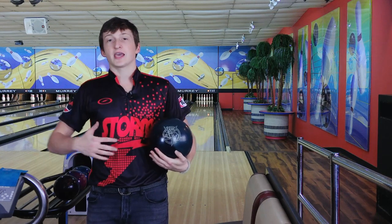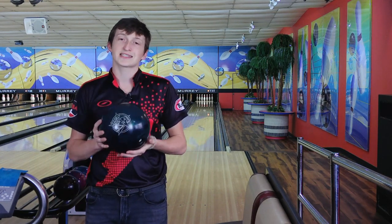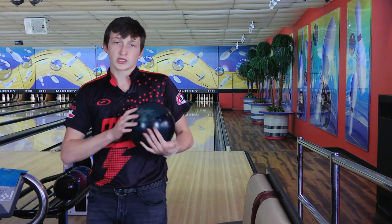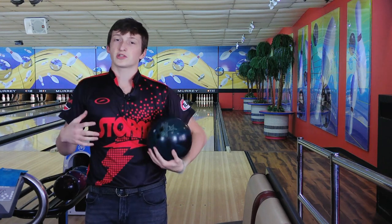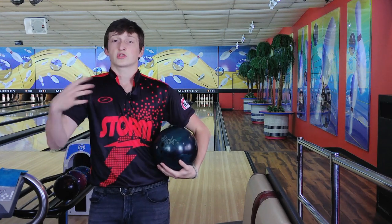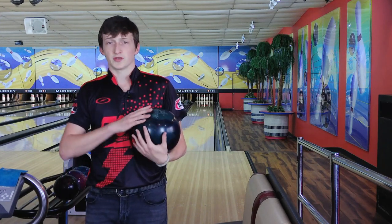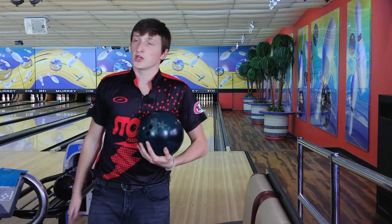What's up YouTube, Trevor Roberts back again with another ball review, and today I have with me the brand new RST-X1 from Rotogrip. This is the newest asymmetric ball in the Rotogrip line, so today I'm comparing it to the Rubicon, which is another asymmetric ball that just came out three months ago. RST-X1 versus Rubicon, let's get right into it.